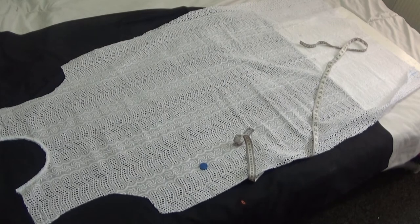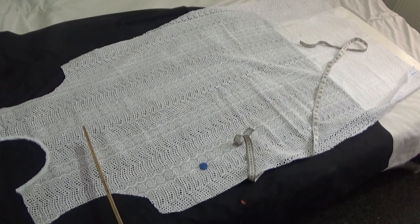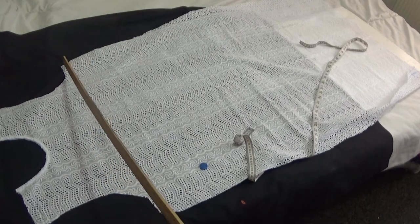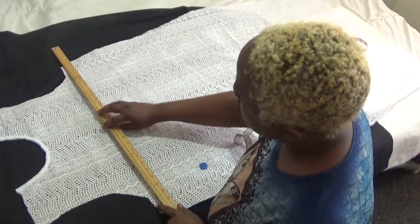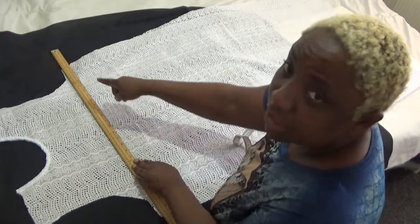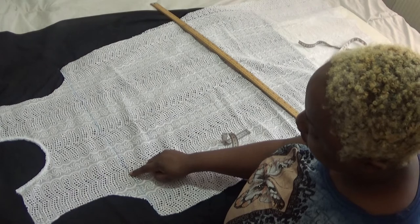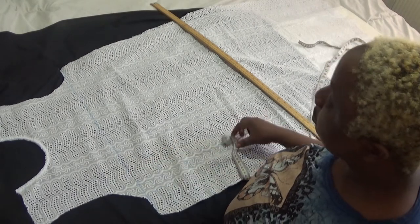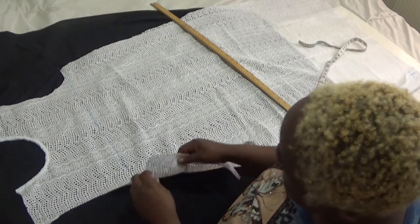I'm going to draw out a line where I'm going to place my flare. The line has to be between my chest line and the mid-spot of my bust line. This blue line here is my chest line. I'm going to draw out my bust point line on the front panel on the right side of my fabric — my bust line is 12.5.